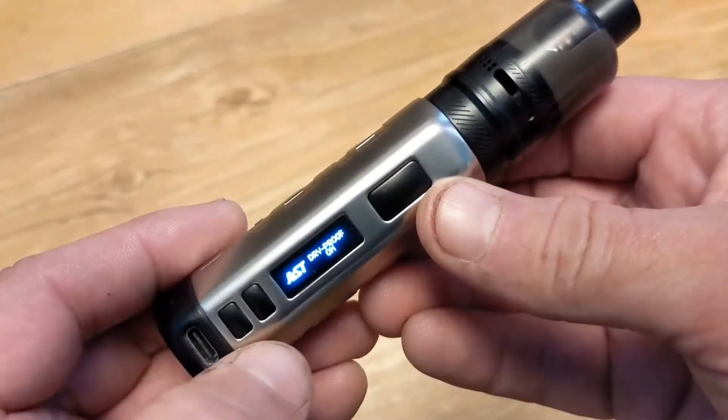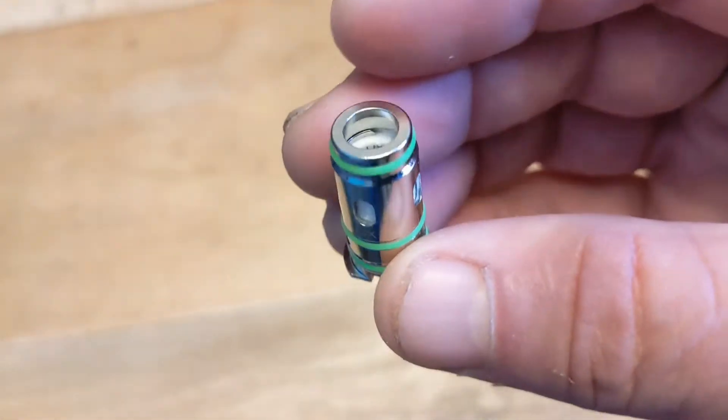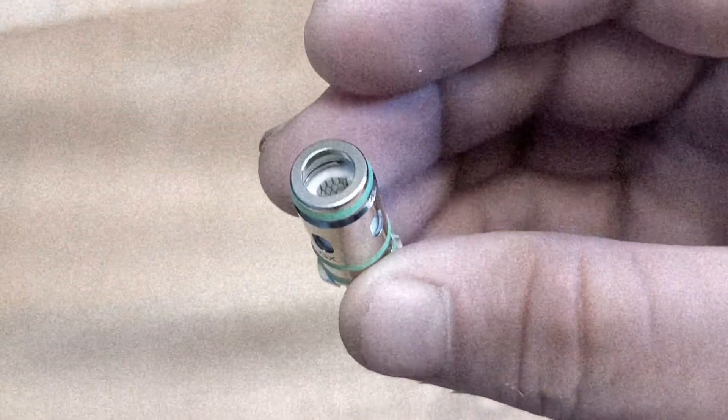That all-important mode, because this is very much a form of temperature control. It's going to be very interesting to see how this works.